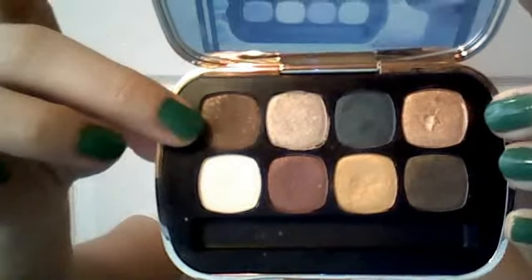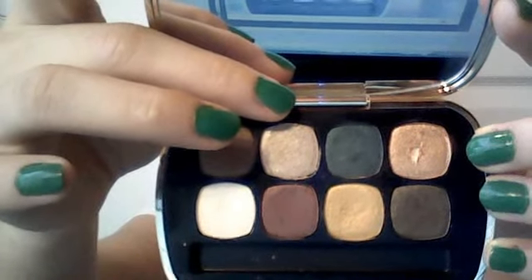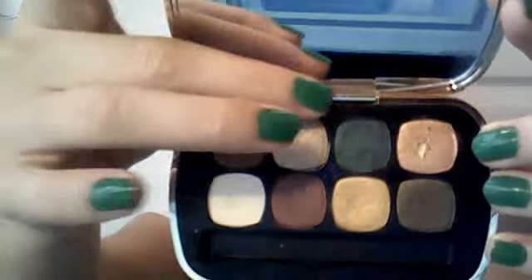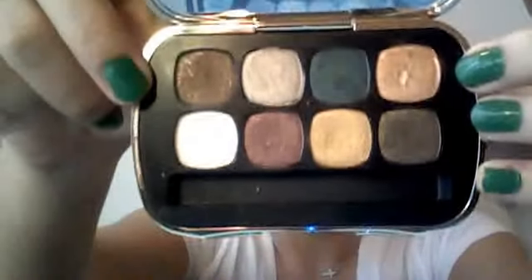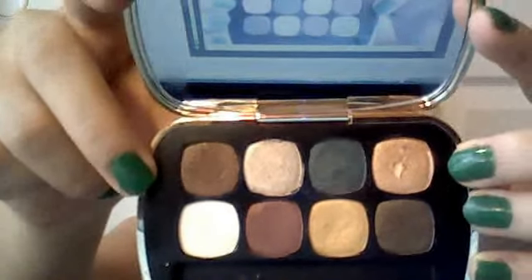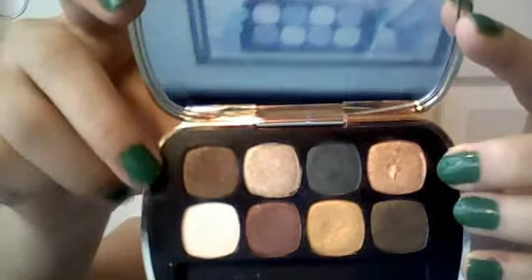The colors starting here are Pumped, which is a brown shade. Next to it is Chart Topper, which is a really glittery taupe. Next to that is Max Volume, which is a beautiful deep jade green. But I'm really disappointed in the quality of this color because it does not show up well at all. When you put it on, it just looks like a charcoal color. I can swatch it for you later and show you.